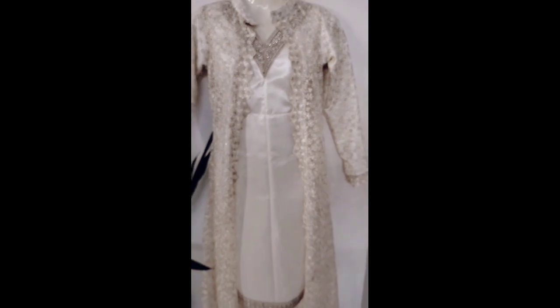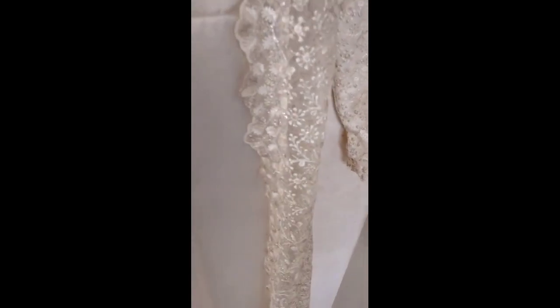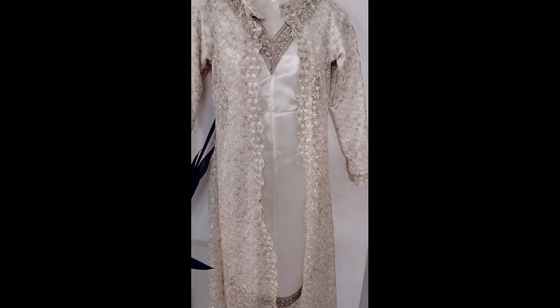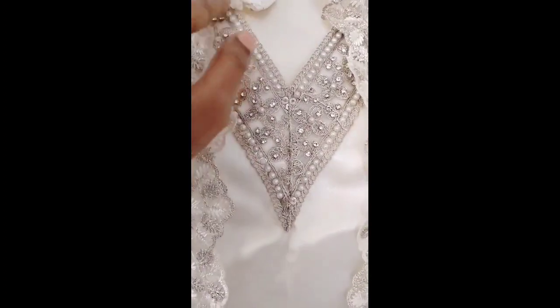This is a lace work on the fabric. This is the top of the sleeve. This is a feeding zip — this is not a secret zip.